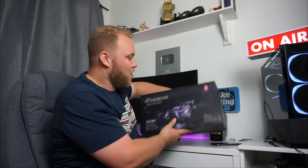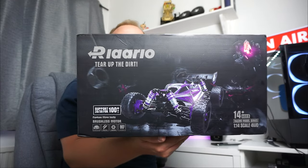Hey guys, and welcome to another video with me, Jay Billy. Today we're looking at this — this is the Rlalo 1/14th scale RC buggy. Thank you to Rlalo for sending me this in the mail for review and testing. Let's get into it and have a look at it in the box.